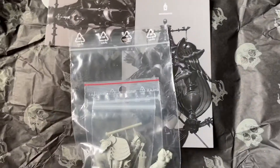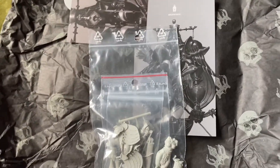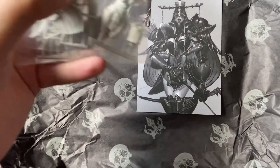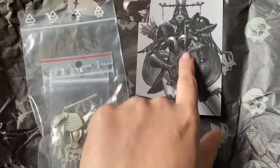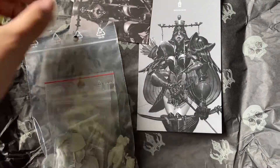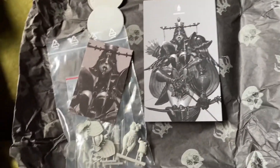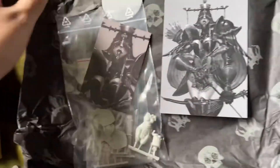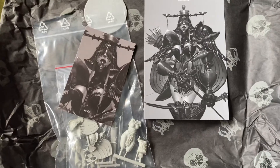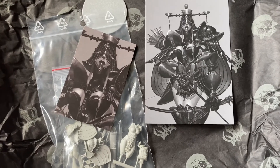So yeah, that's my Kingdom Death order — well worth the money, if you ask me. I love these miniatures. I think they're really beautiful. They're always really in keeping with their artwork as well. Lovely packaging — no expenses spared in making it pretty. So yeah, that's some Kingdom Death stuff. I'm going to get a drink. Bye folks!